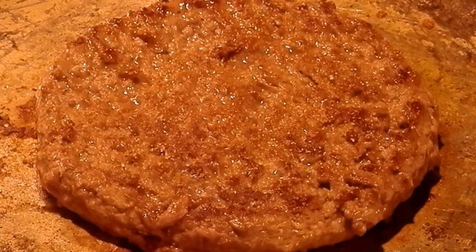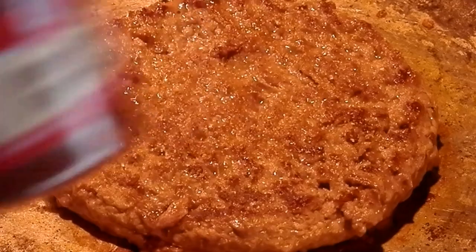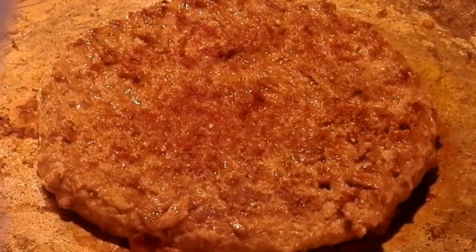Might have been a little too much. Look at that. Paprika — not too much. Teensy bit more black pepper — pop that on there real quick.